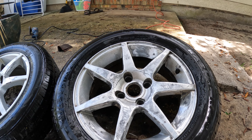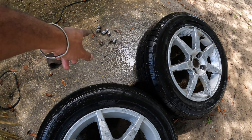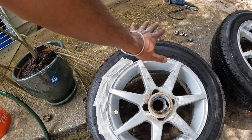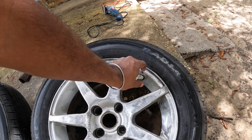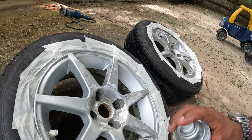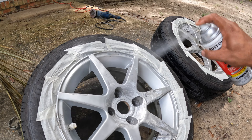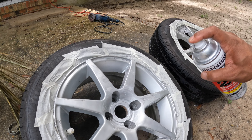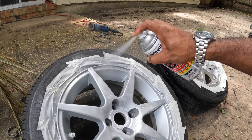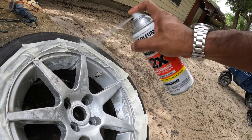We also have to mask the valve stem seal. At the end we're going to do the lug nuts. Masking is coming along nice and slow. I threw some masking tape on the valve stem seal — same stuff I used on the Porsche wheels.